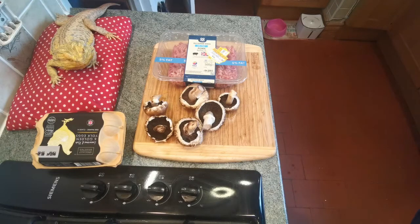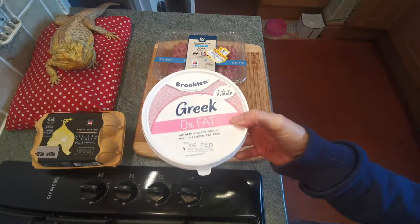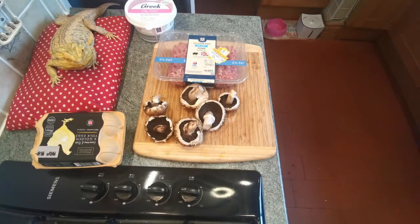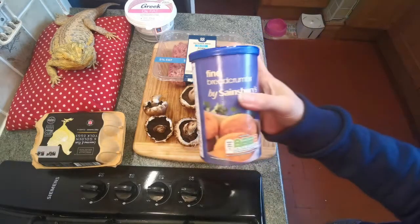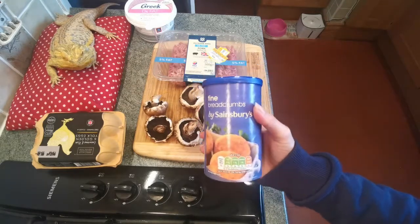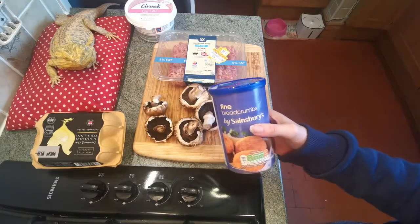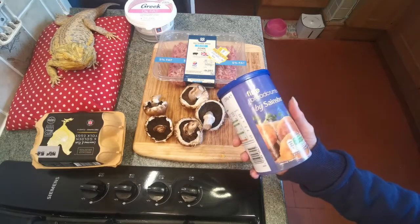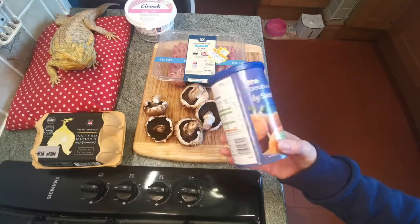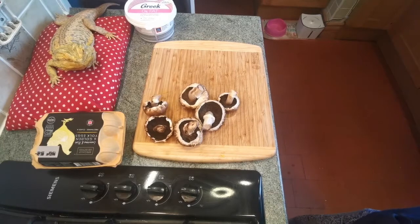I'll be using a couple of other eggs just to break and dip the mixture in, to help bind it all together. I'll also be using just a little bit of fat-free Greek yogurt to help bind the mince mixture, as well as some herbs and spices. Last but not least, I am cheating and using some ready-made breadcrumbs, which come in at four and a half syns for 25 grams. You can of course make your own by whizzing up some wholemeal bread in a food processor, but I'm using these fine breadcrumbs, so do check the syn value of any breadcrumbs you use.